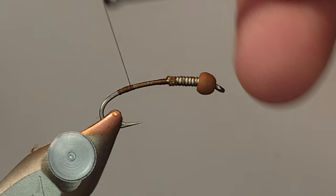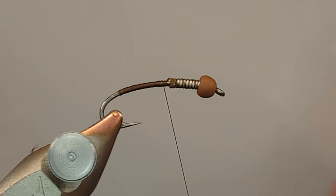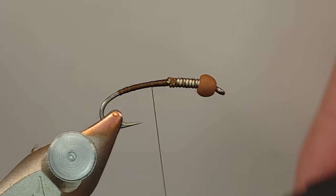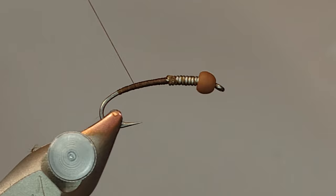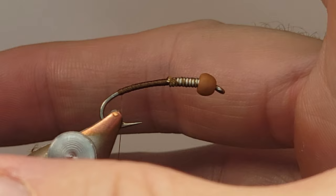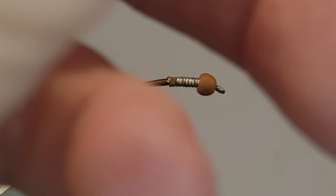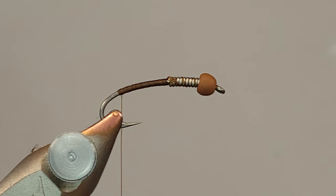I laid down a thread underbody and I'm doubling it back up, then bringing it back down for a third time. The reason for this triple underbody - trust me, the fish absolutely do not care - but it's a look I prefer. If you look at a stonefly, they've got a little more width to their body, and unlike a mayfly nymph, their tail fibers don't splay out. They come off the back and stick straight out. So I like to build a little bulk on the sides.